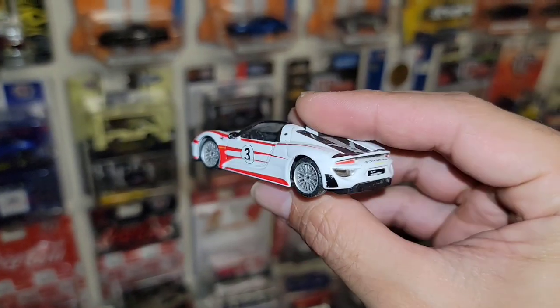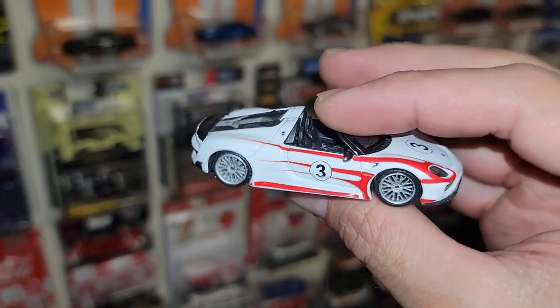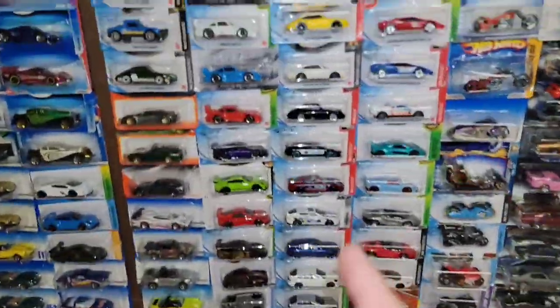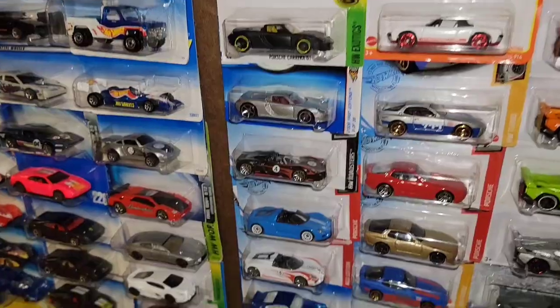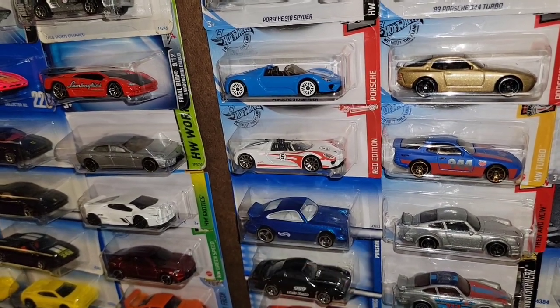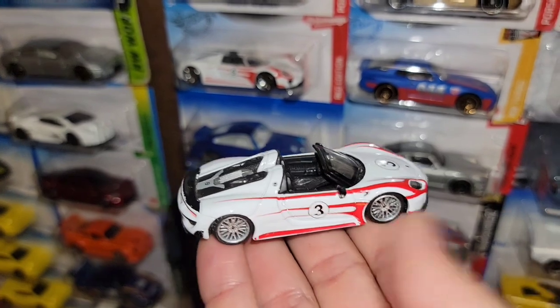If you guys remember I hooked King Nut up with this one and the hauler right before I left Arizona. It matches the red edition right over there. Same one except that one has the number five meatball — this one has the number three. This is an actual car, so I think that's why Maisto was able to do it, but they just had to switch the number so it doesn't match the one Hot Wheels did.